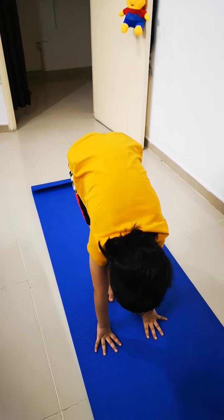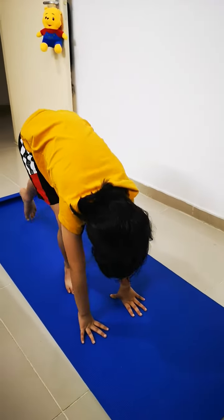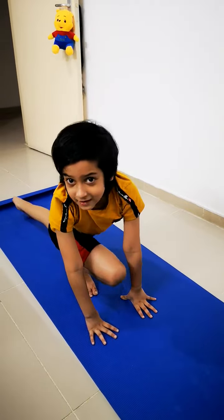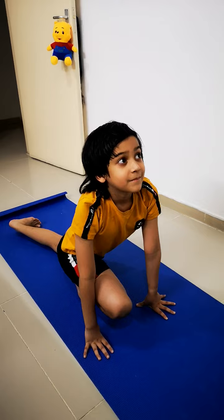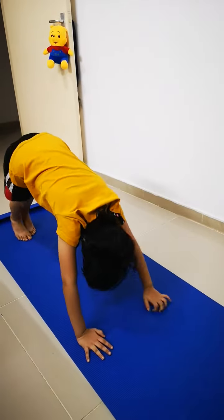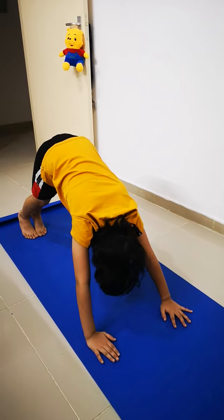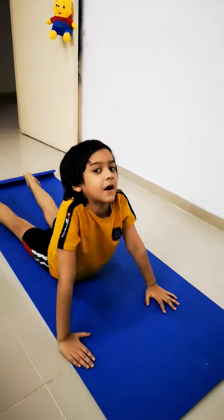Then move one leg back and do it like this. Then make a strong bridge. Then lay down. Then do like a cobra.